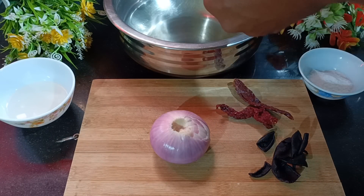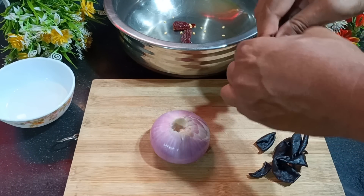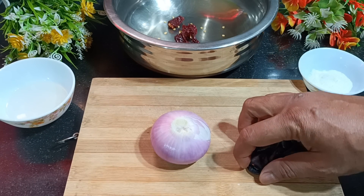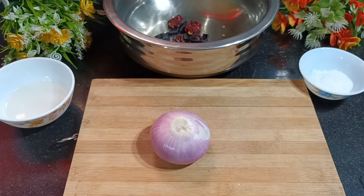For that, what we need is: I've taken red chillies — you just have to make them in half and put them in a vessel. We also need kokum, which are eight pieces. Then I need onion, which I'm going to slice.